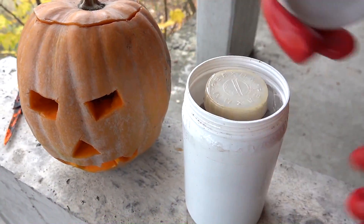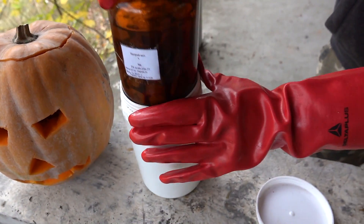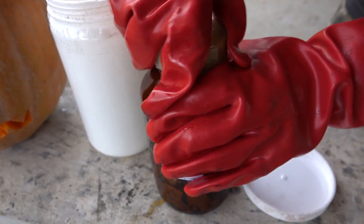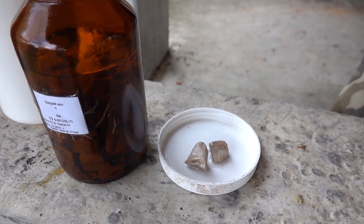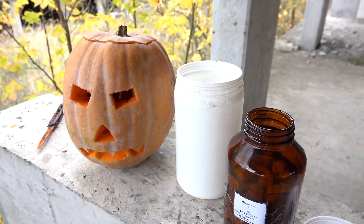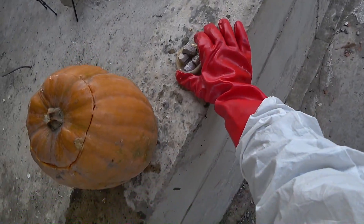Let's open my sodium and take a few pieces. I think four will be enough. And of course, we never forget about protection — it's very important. Ready? Let's do it.